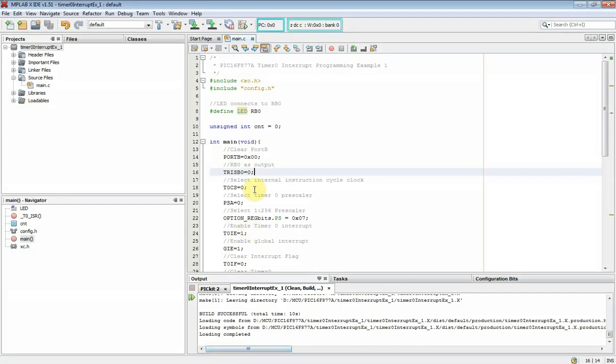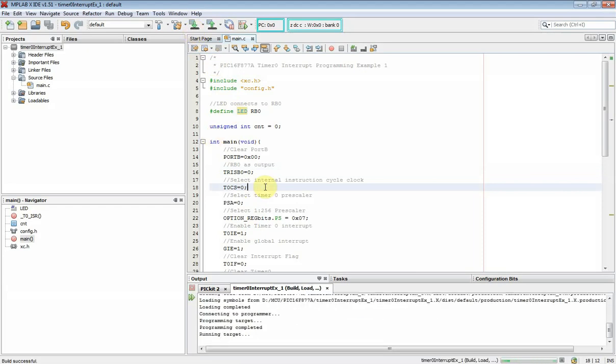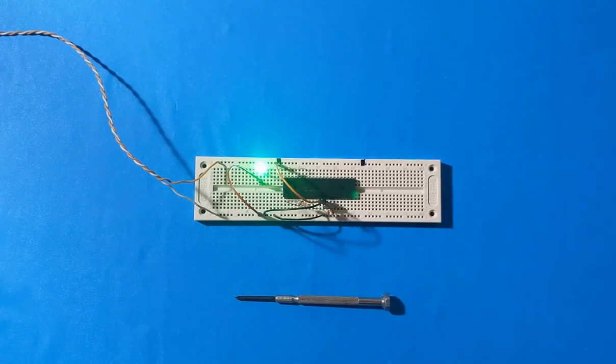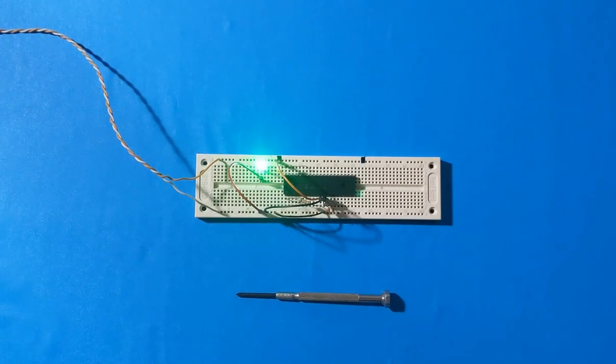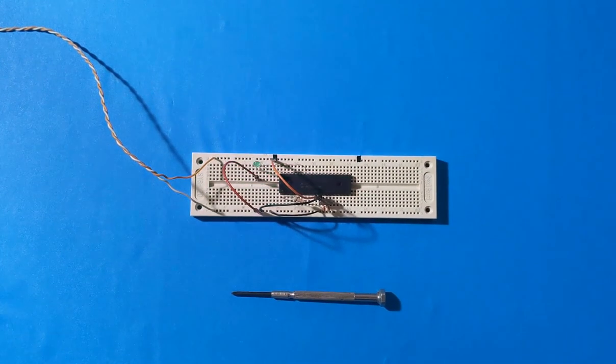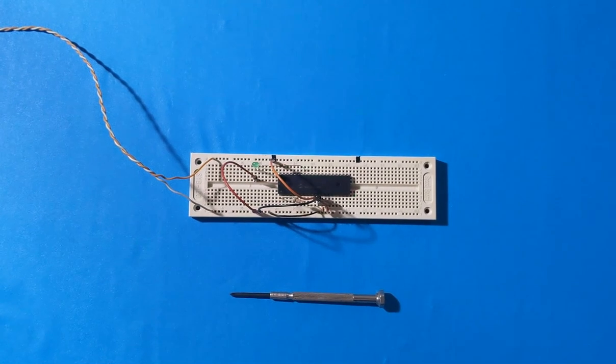Now we will program its hex file to the target PIC16F877A microcontroller using this IDE. Now it's completed without any problem. We will see the program running on breadboard. As we can see, the program is running as expected. The supply voltage is plus 5 volts connected with USB bus. Its clock frequency is 20 megahertz.